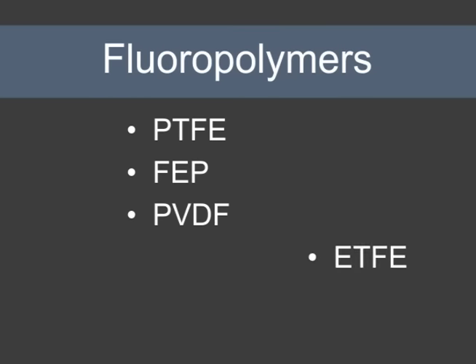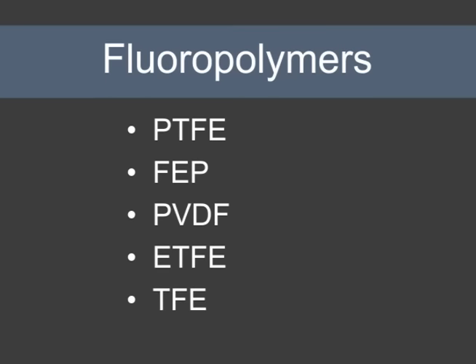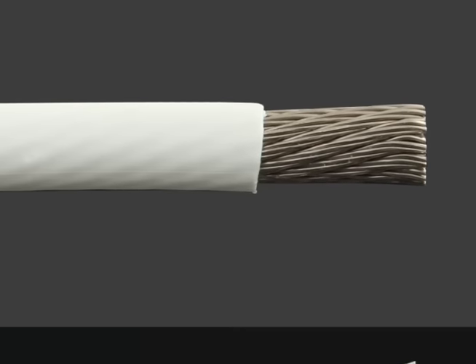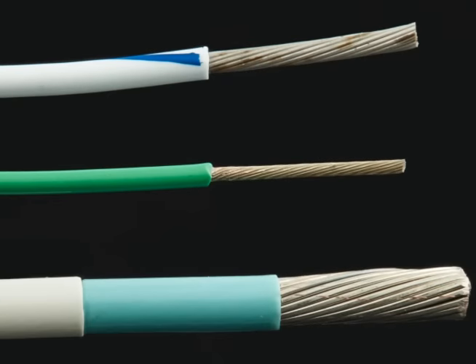Fluoropolymers are also popular insulators. Materials like PTFE, FEP, PVDF, ETFE, and TFE are chemically inert, highly heat resistant, and have great electrical insulation properties. They can be used in a wide variety of applications and are easy to install because of their slippery surfaces.